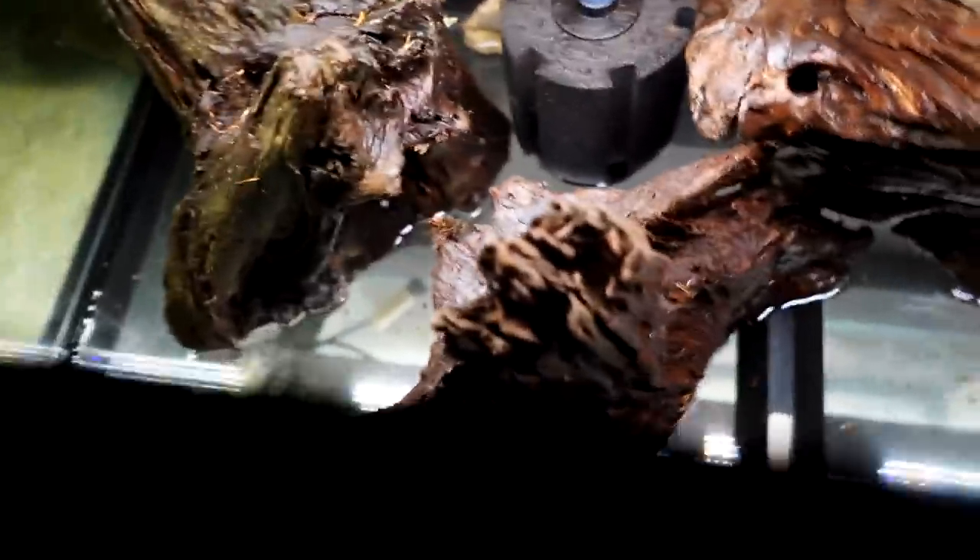Let's take a look from above. You can see there's so much room. Yeah, that's going to be perfect. I like it. I love the overhang on this piece.